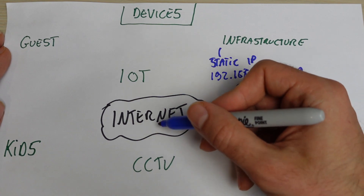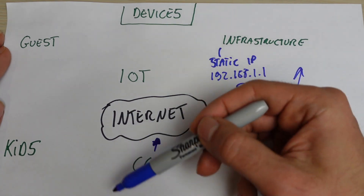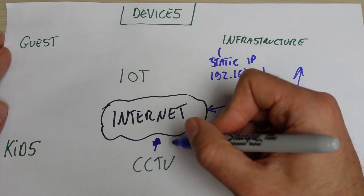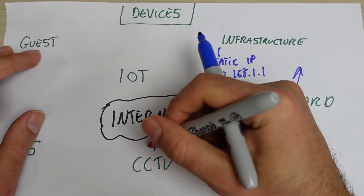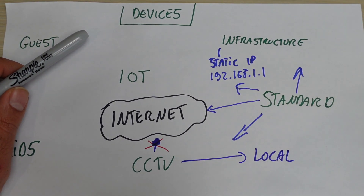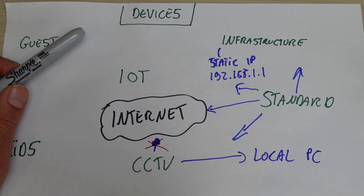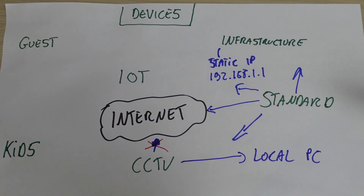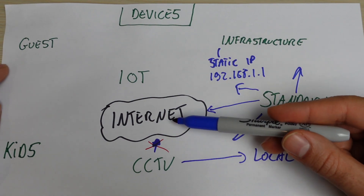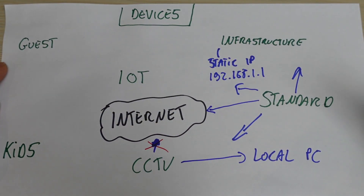CCTV — sometimes you want this to access the internet, for example if you want to view your camera footage remotely. There are secure ways of doing that. If you don't want to expose your CCTV to the internet, you need a local solution — there are tools like Blue Iris, NAS-based surveillance systems, and NVRs that record locally. If you have Nest devices, they need to talk to the internet because they do cloud recording.